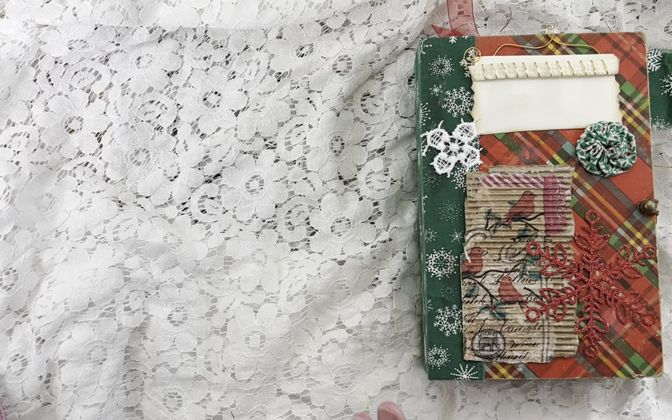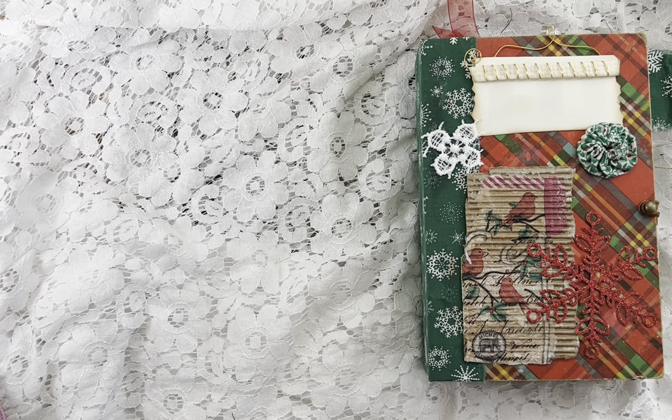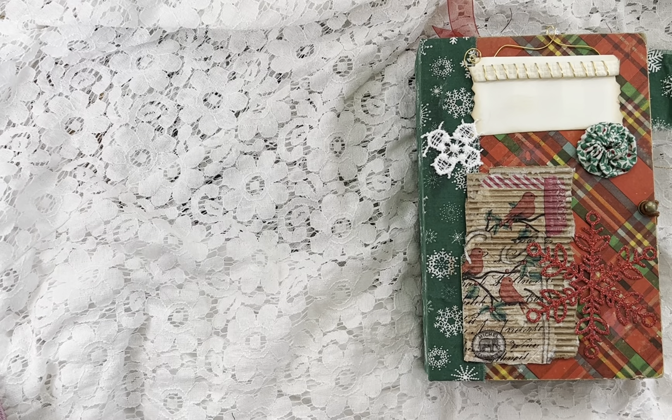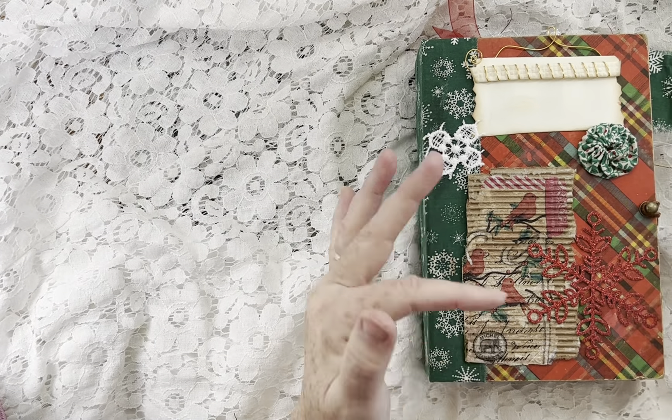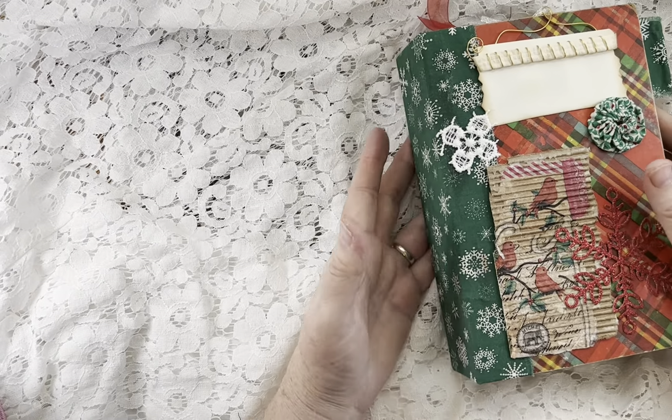Hey everyone, this is Cindy. I made this journal last year and it got mixed up in all my supplies. I forgot about it until I was packing up, so I just saved it for this year because it wasn't finished — I didn't have the cover on it and a few little things on the inside.